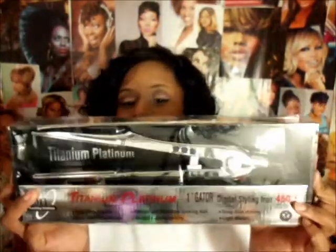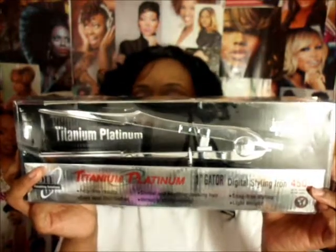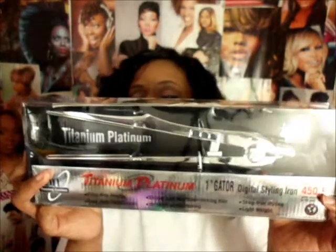This is the Ion Titanium Platinum one-inch Gator digital styling iron. I got it mainly because of the price, but it's also really good because it doesn't have a knob like my other flat iron where you don't know what the temperature is. It's digital, so you can set it to exactly what temperature you want instead of guessing.